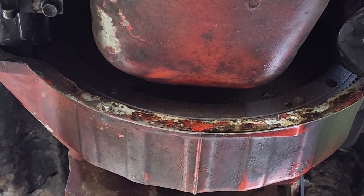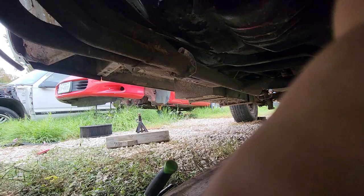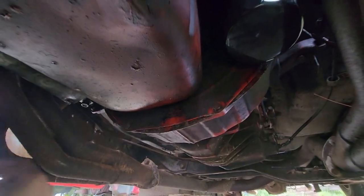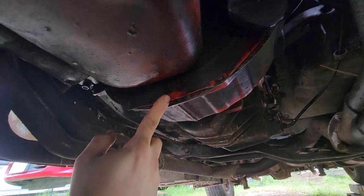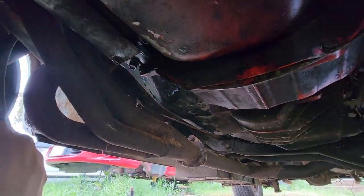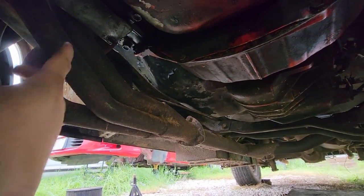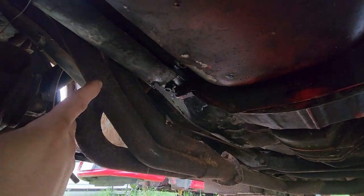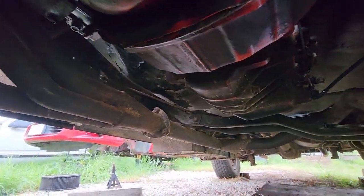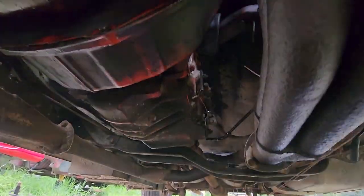And that's basically how that works. We got the dust cover back on. Starter's back in with the heat shield to protect it from the header. Electric motors when they get hot don't want to work, so this makes it a little more of a daily driver. Moving down — you can see the transmission is back in.